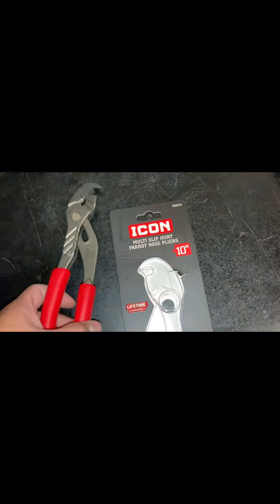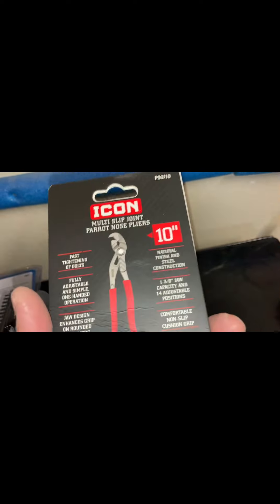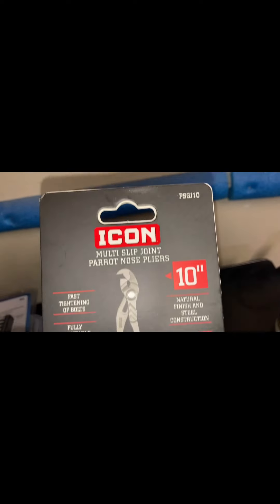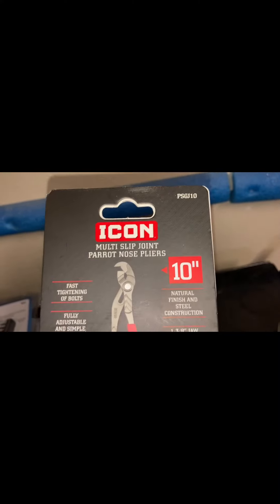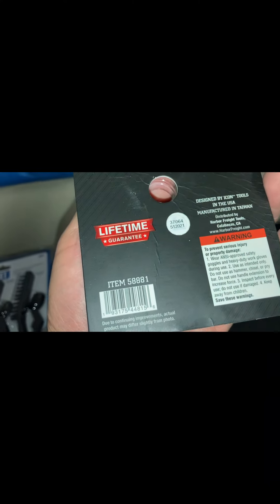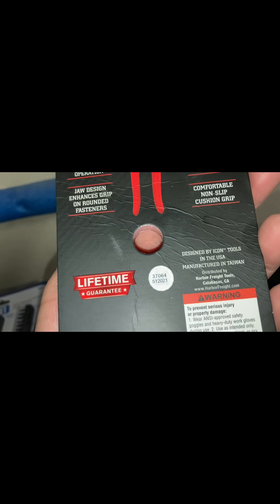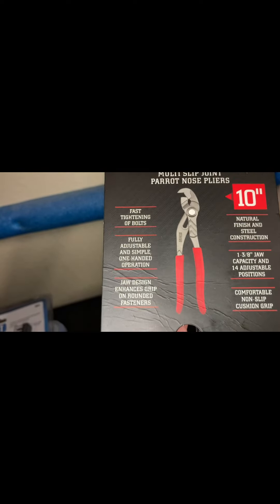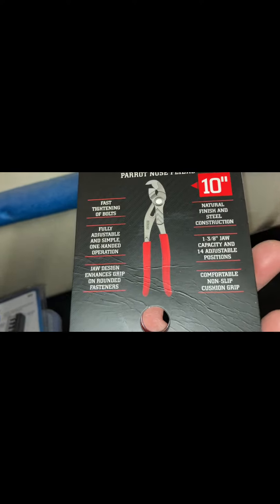Alright, these Icon multi-slip joint parrot nose pliers — they're like the Knipex Raptor pliers. Part number PSG-J10, item 58881. Does come with a lifetime guarantee, manufactured in Taiwan, designed in the USA. Steel construction, 138-pound jaw capacity, and 14 adjustable positions.